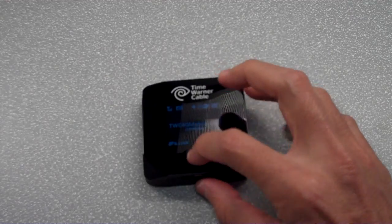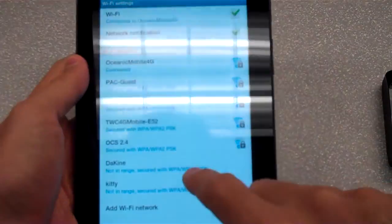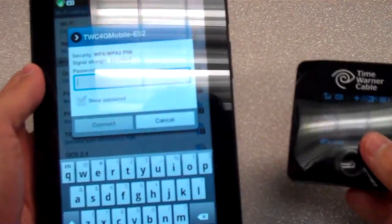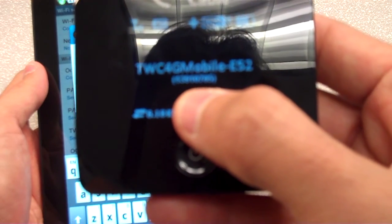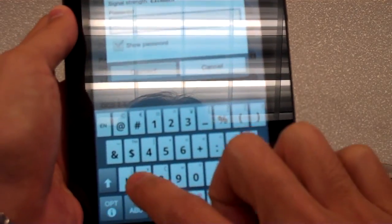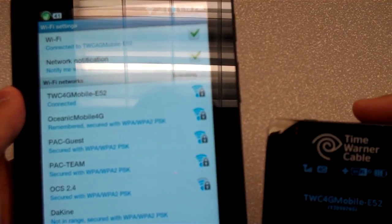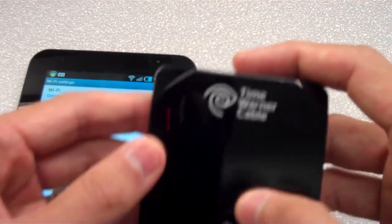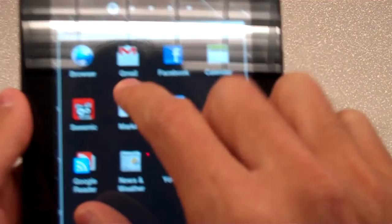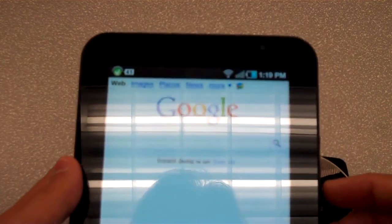Let's try connecting a few devices. Starting with the Galaxy Tab — we'll find the network TWC4G Mobile E52, which is the default name of this device. The password is 13910705. We're connected, and Google loads right up. That's device one.